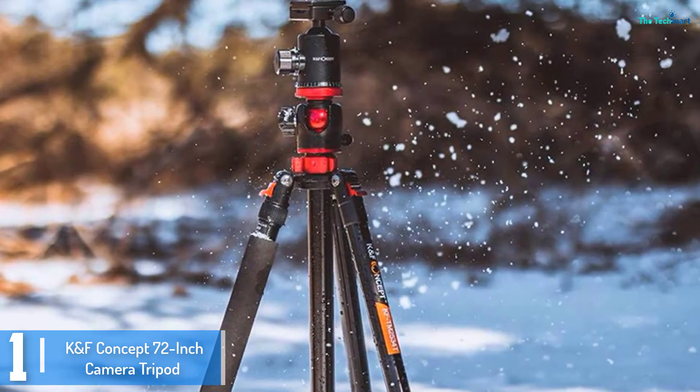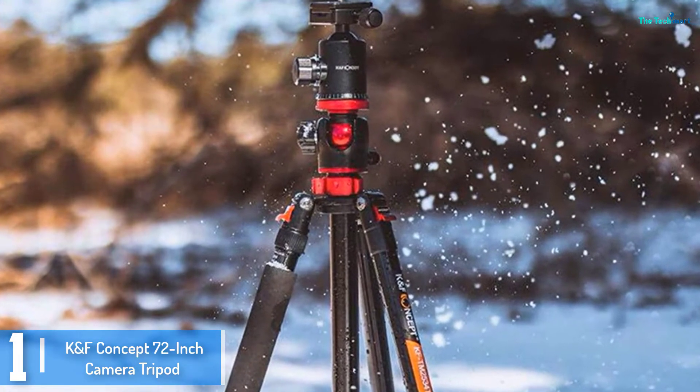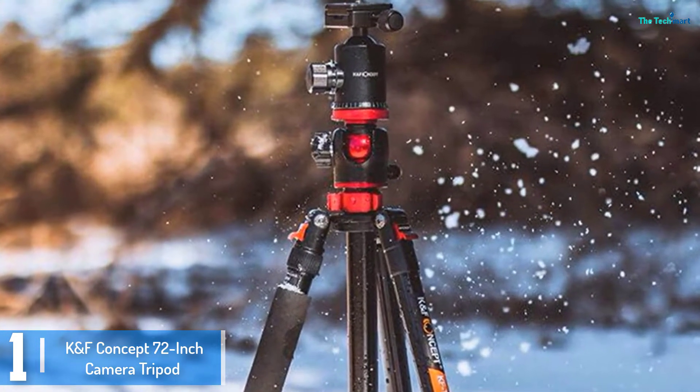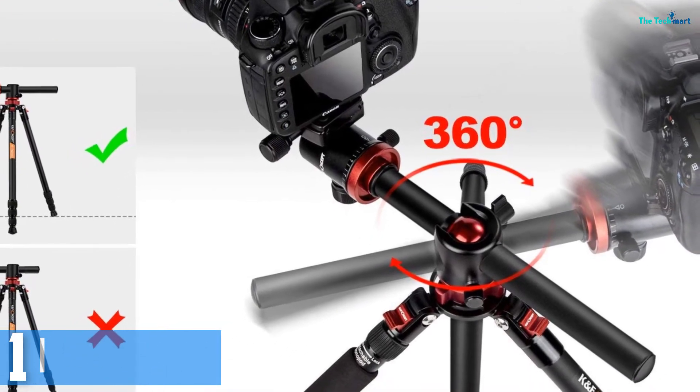It is also easily foldable, and with the compact design, you can easily store it after use. Why miss out on this? Get it today and you will enjoy an outstanding image capturing session.